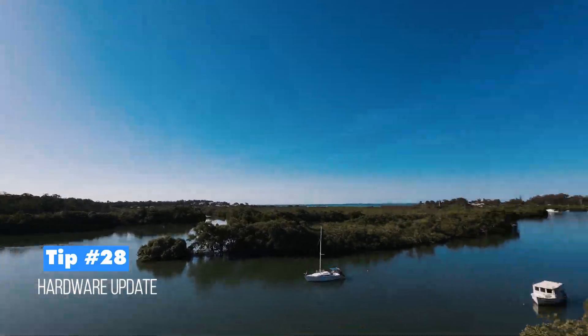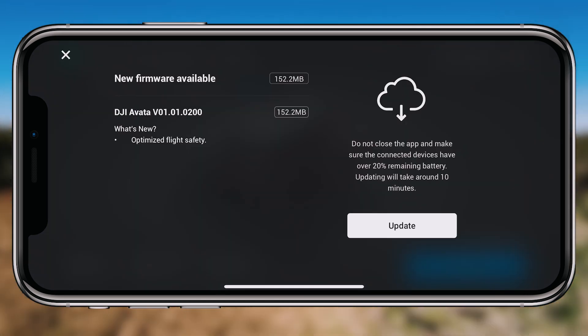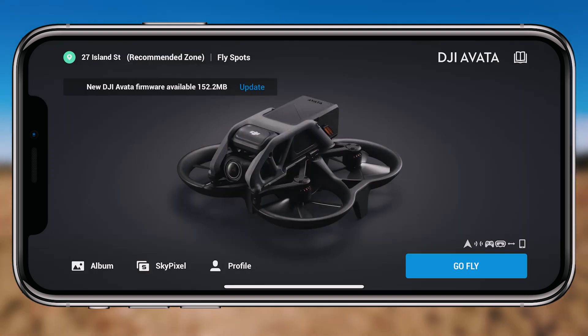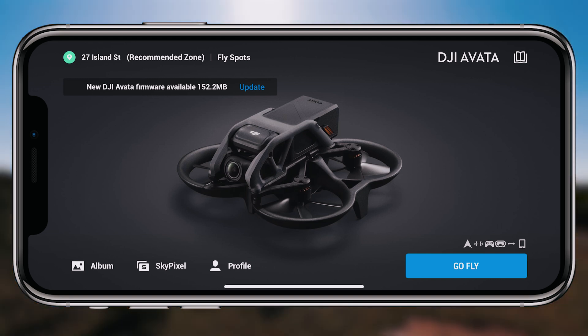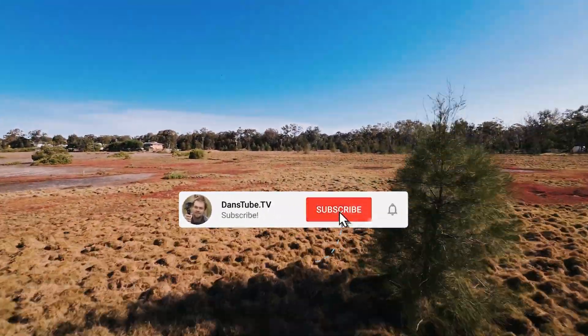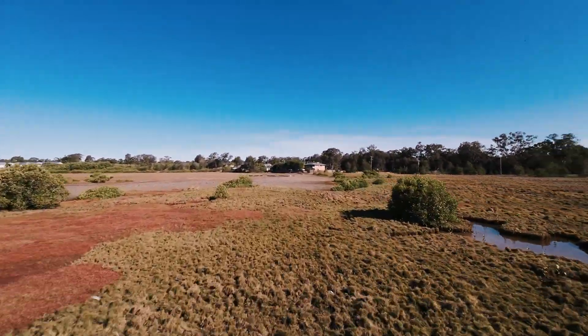Tip twenty-eight is firmware updates. To update the DJI Avata, Goggles 2, or motion controller, connect your phone to the goggles, open the DJI Fly app, and you'll see any available firmware updates. Updates cover flight safety improvements and apply to the controller and headset as well. That wraps up all 28 must-know tips and settings for the DJI Avata — thanks so much for watching!